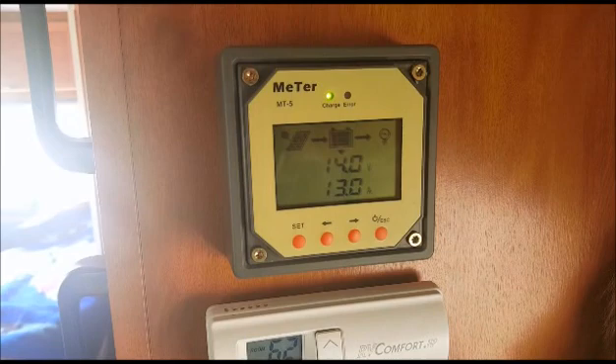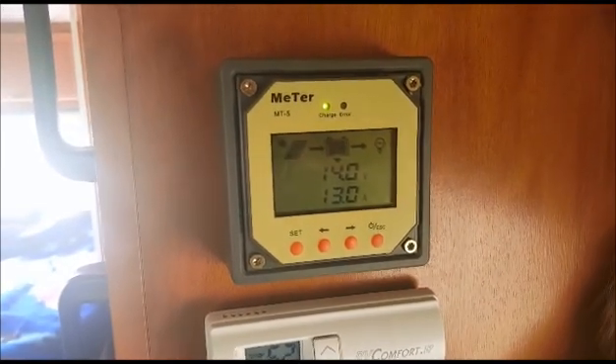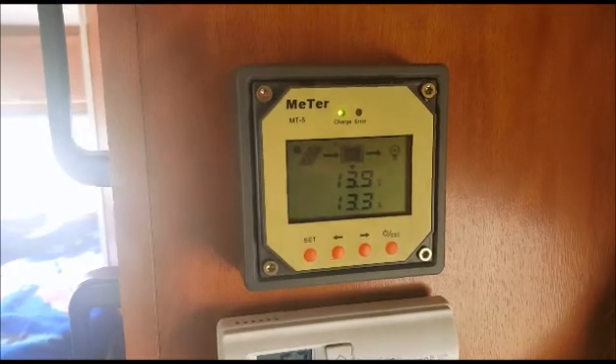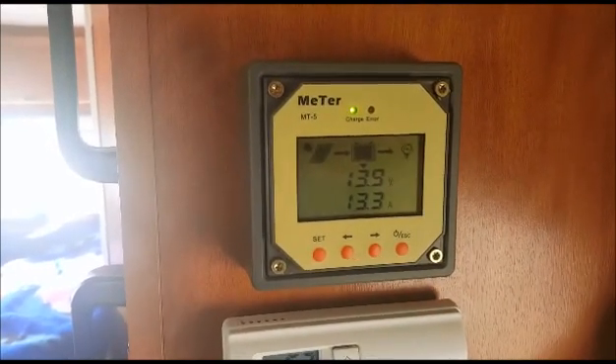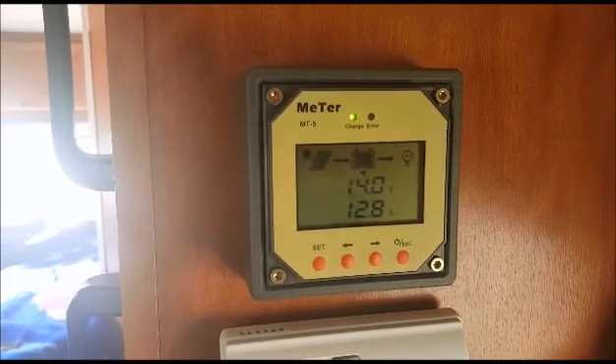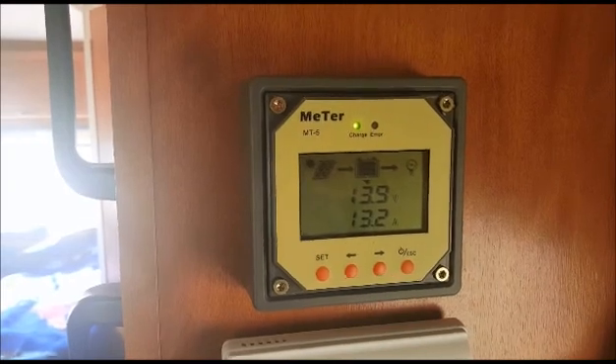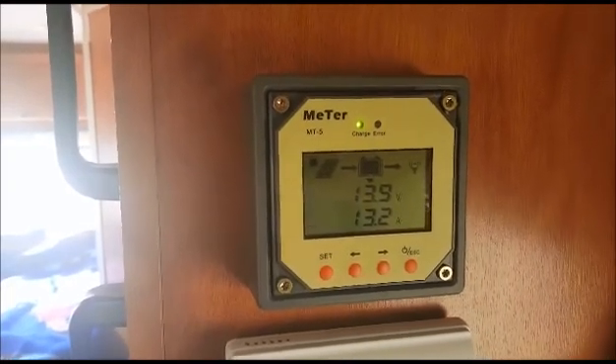I had the opportunity to get out from under the northwest clouds and head down to Lake Powell for some sun. I'm really happy with how the Renogy system is performing — we're hitting over 13 amps and it doesn't take long to charge the batteries at that rate. I would highly recommend the Renogy system.